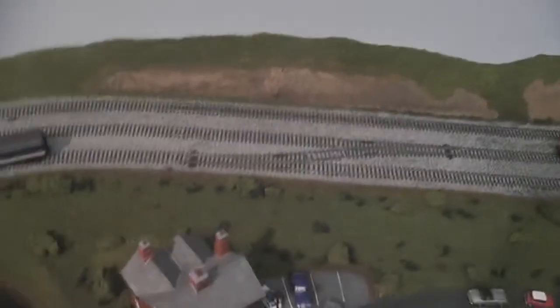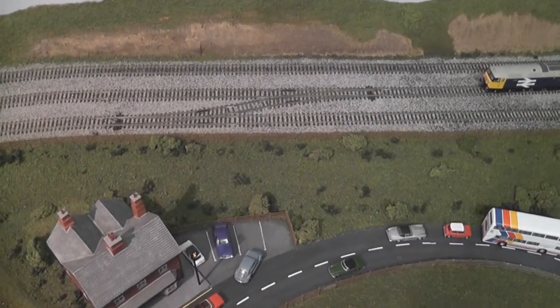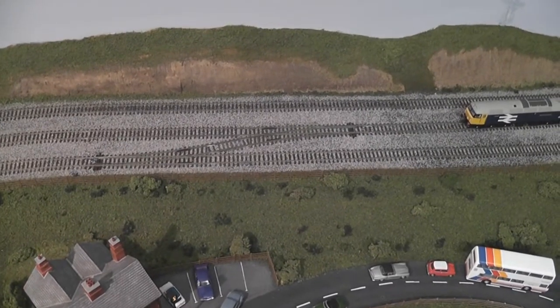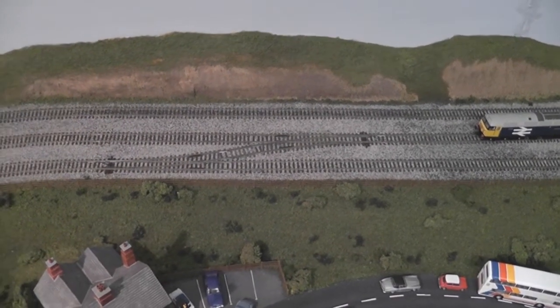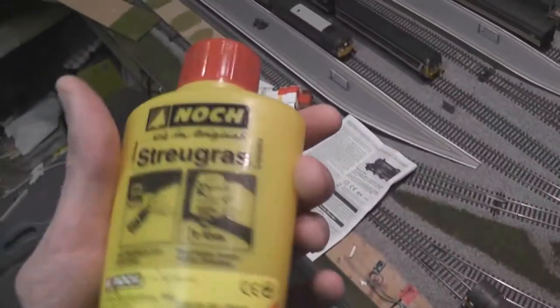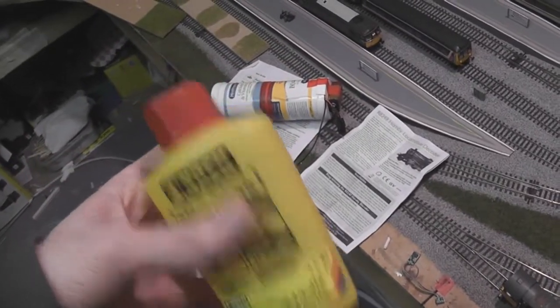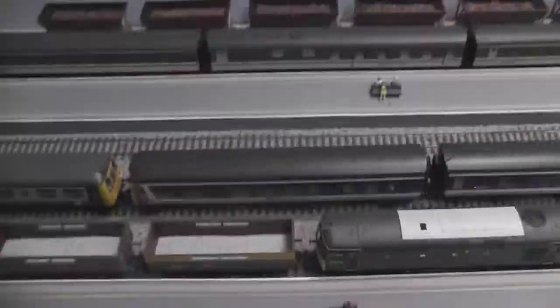The only problem with putting static grass down is that you need an electronic static grass applicator. Very few of these are available commercially and they are quite expensive. You can also use basically a puffer bottle — I have one over here. This doesn't do a too bad job but it's not brilliant. You just fill it about halfway with grass, maybe a bit less, give it a shake, and apply it to your area. I've done that in the back gardens over here.